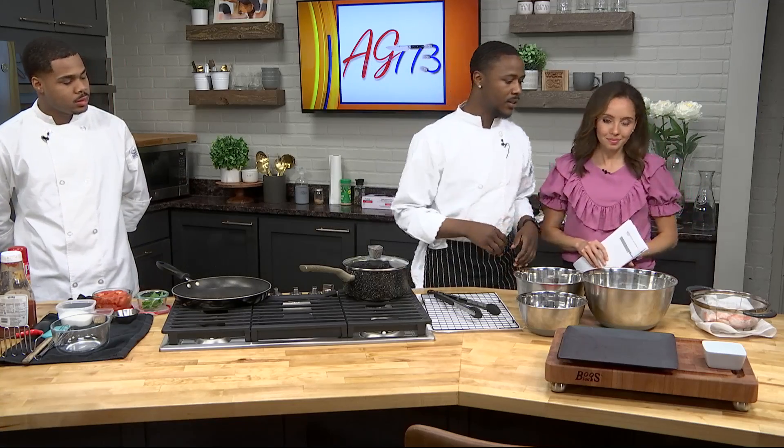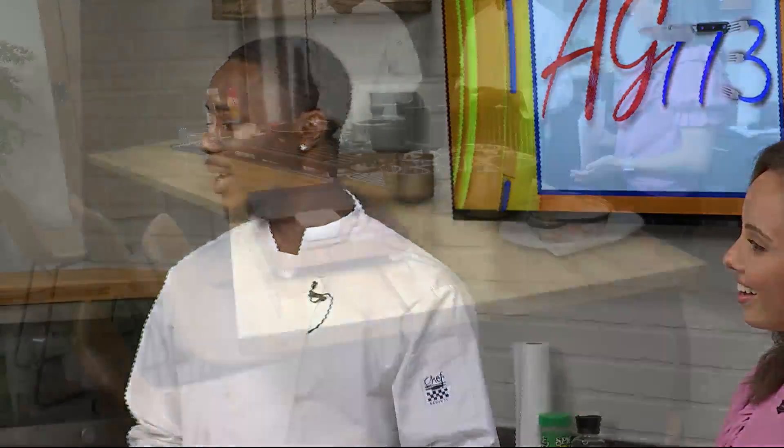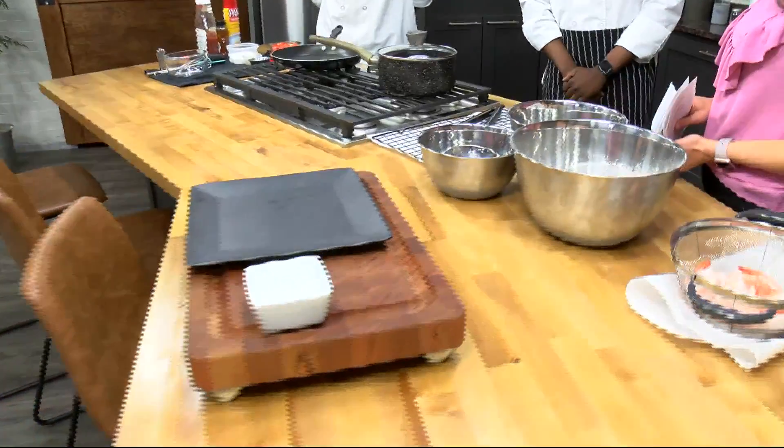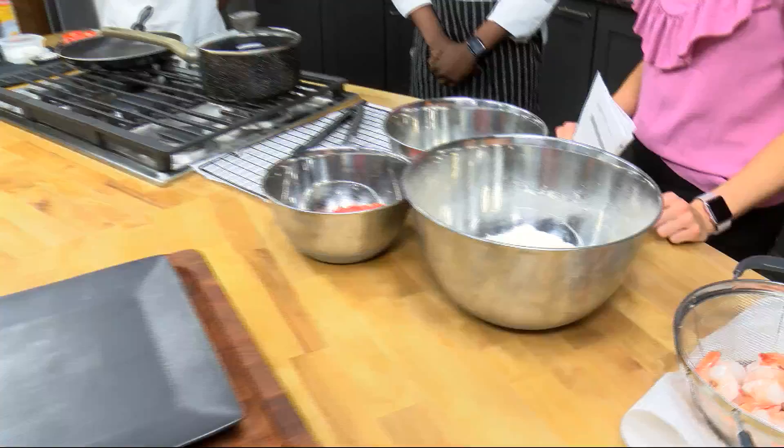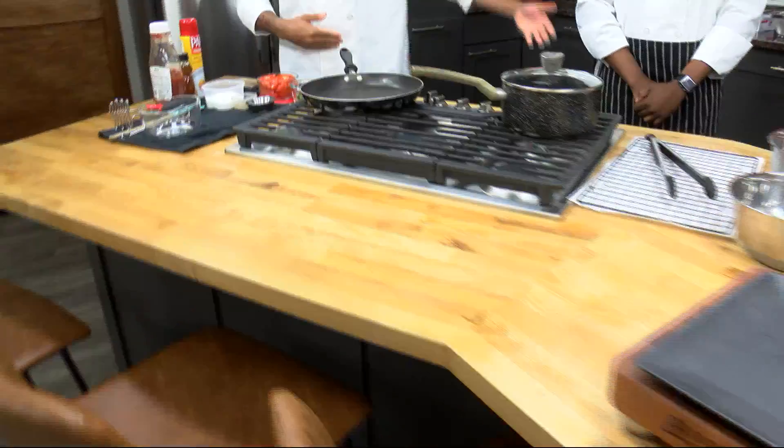I'm really interested in what we're making today because it's ingredients that I wouldn't necessarily put together. Chef Hatchet, tell us what we're making. So over here we have a simple breading process, but we have a shrimp that we're going to deep fry. We're going to make deep-fried Cheetos shrimp, and we're going to have a sweet dipping sauce that goes with it. Traditionally it would be a tomato puree, but I'm going to spice it up a little bit and make it sweeter so it can complement the shrimp.